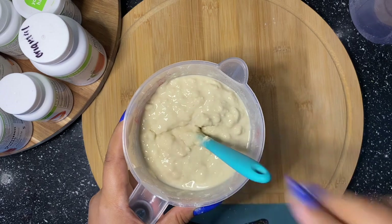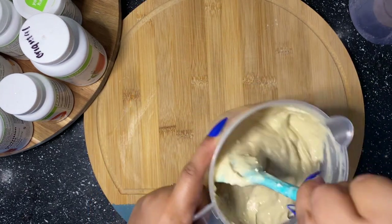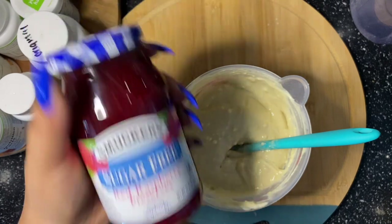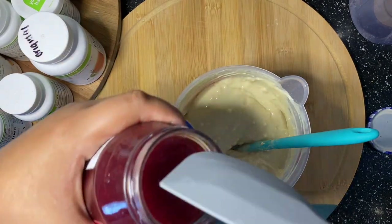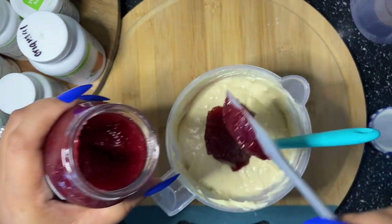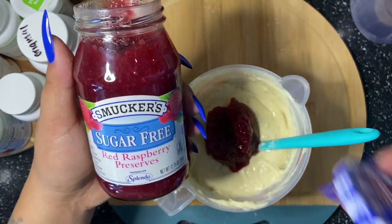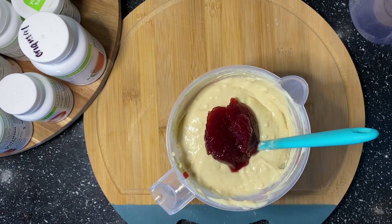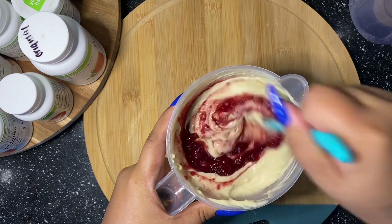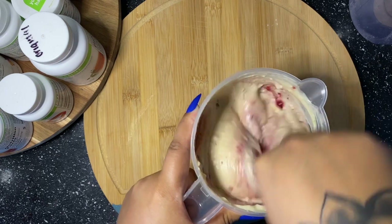I don't have an automated mixer right now — the one I had broke and I never bought a new one, but now that I'm making all these recipes I think I should invest in another one. Now you can see me with my sugar-free Smucker's preserves — I'm going to put two scoops of the red raspberry sugar-free preserves right into the pudding mix.